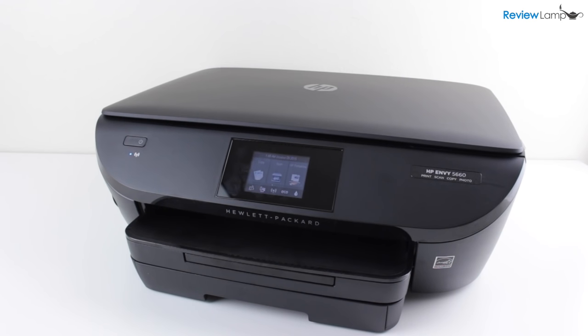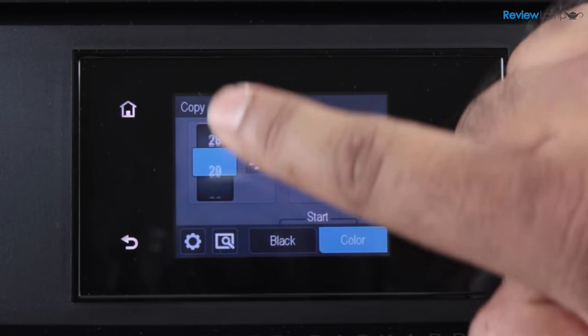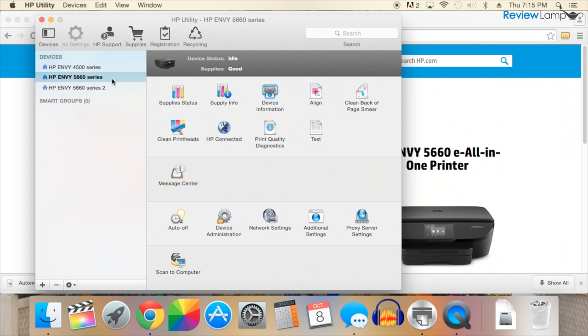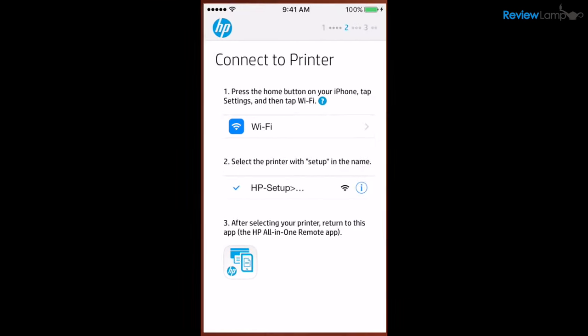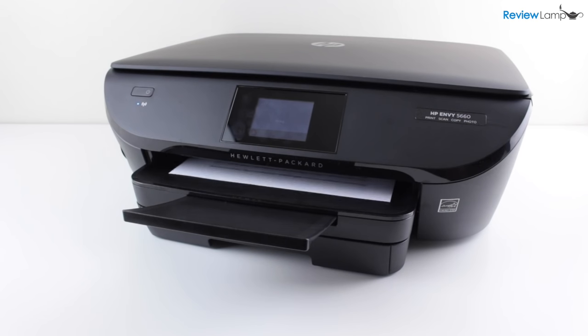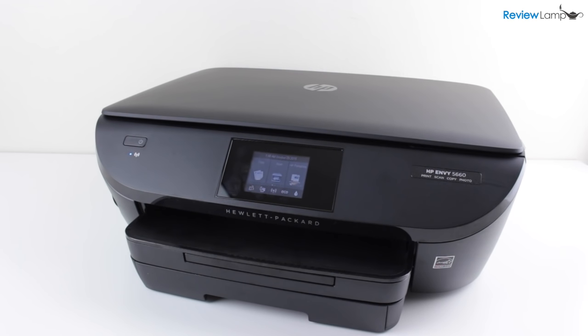Overall, the HP Envy 5660 is an outstanding printer. It's very well designed, easy to use and produces very good prints. While a lot of printers on the market have the same features, what HP has been able to do is make the printer simple to set up, easy to use and reliable — no complex and annoying setup processes, and the printer works reliably each time no matter what device you print from. Excellent value and definitely a printer we recommend. Hope this review was useful — please hit that like button and subscribe for more reviews.